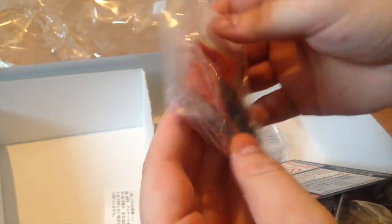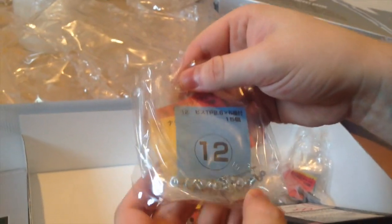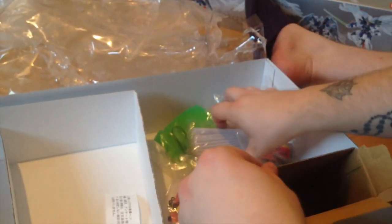Here are the screws — this is going to take you a while. This will take me way longer than even the Unicorn, just because of the older engineering. There are nuts, more screws, more wire pieces for stability, metal pins, and rods. And that's the basics.